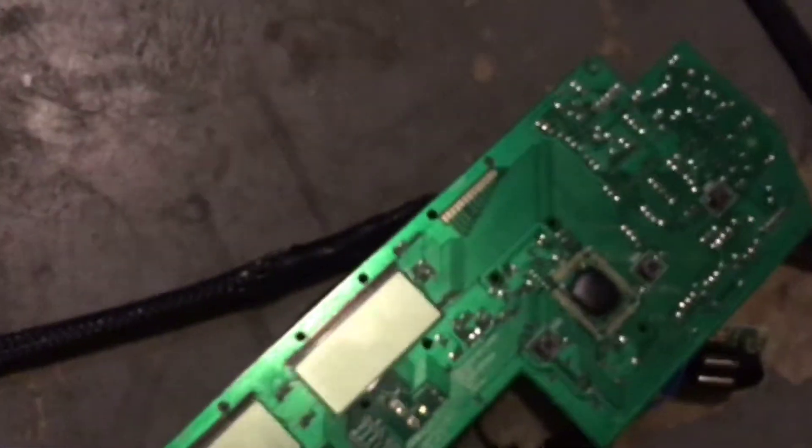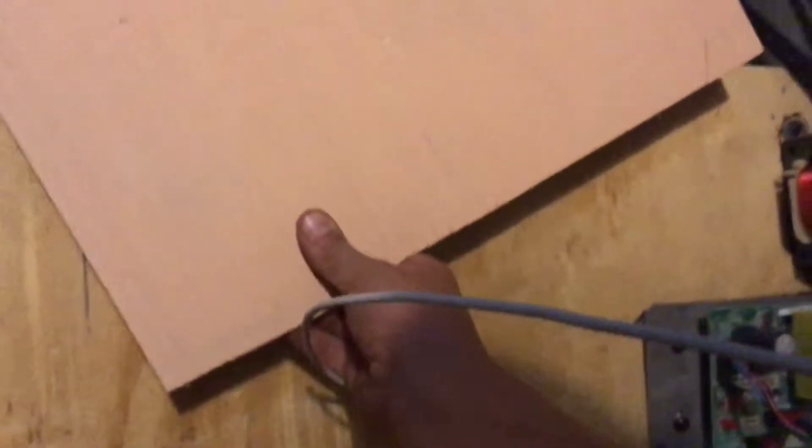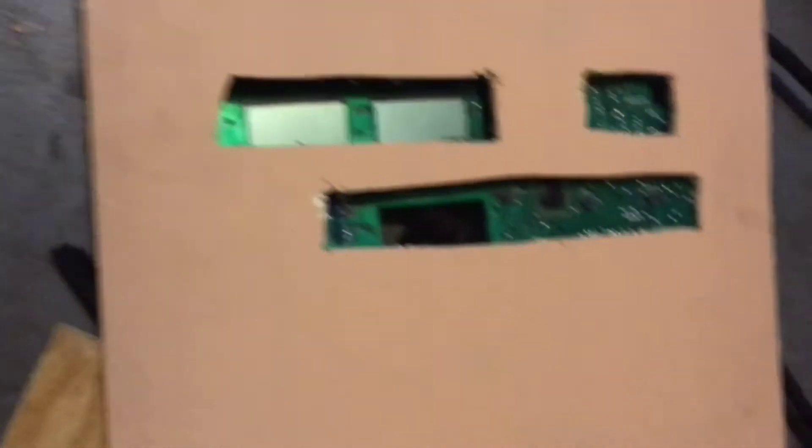There are going to be buttons on this side — there's a button right there, three buttons right there, and two screens right here. There were three screens but one fell off and I don't need it anyway. We're going to have to cut something out that will fit all that. I'll put some electrical tape over the pieces I don't need it on.